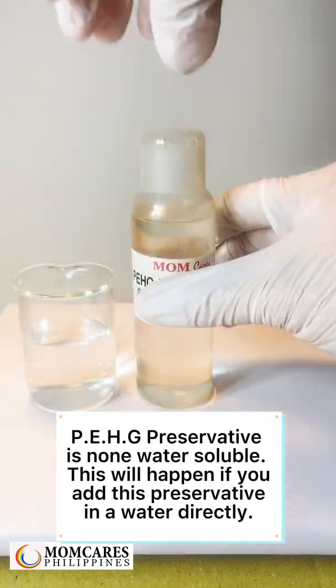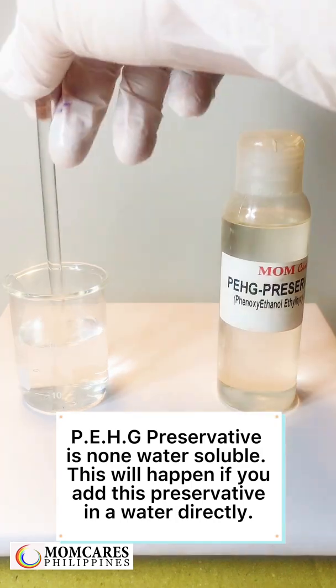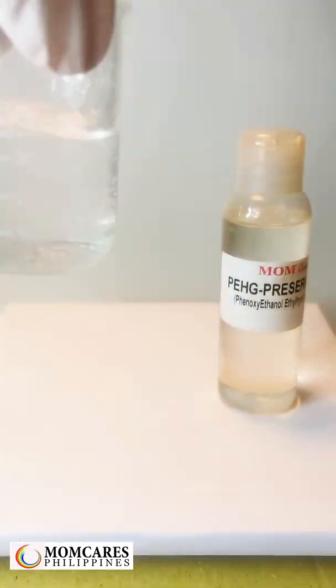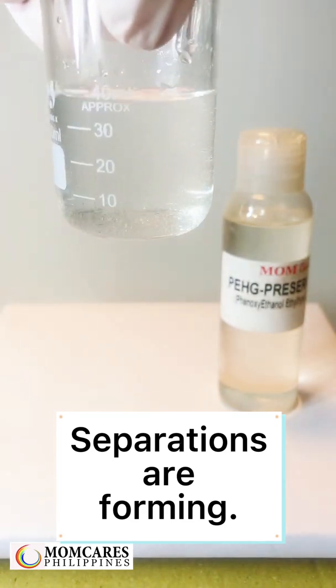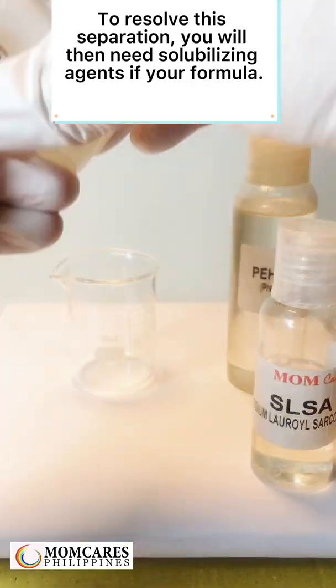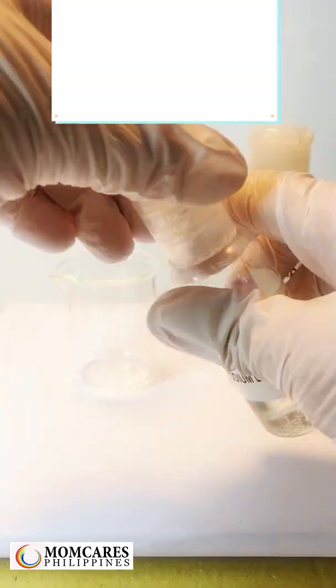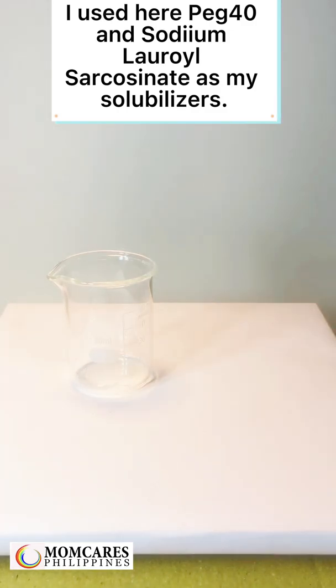PE-HG preservative is non-water-soluble. If you add this preservative directly into water, separation will form. To resolve this separation, you will need solubilizing agents in your formula. Here, PEG-40 and sodium lauroyl sarcosinate are used as solubilizers.